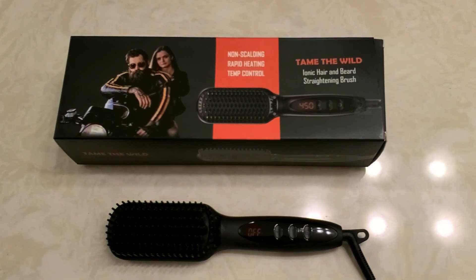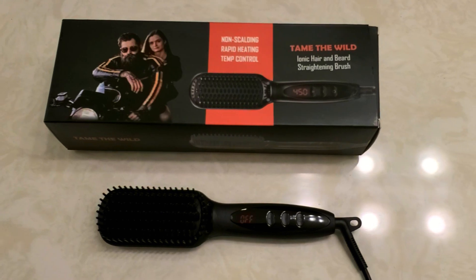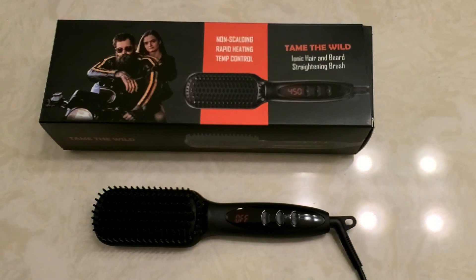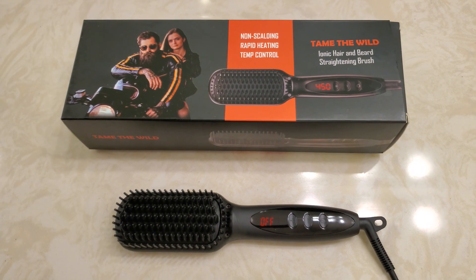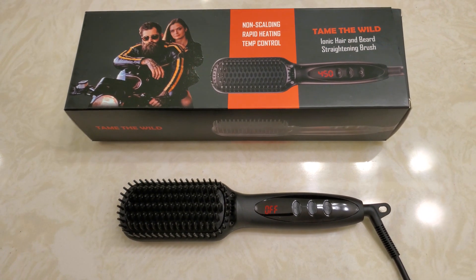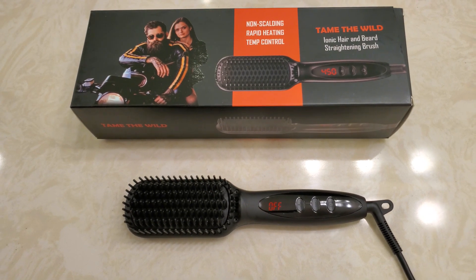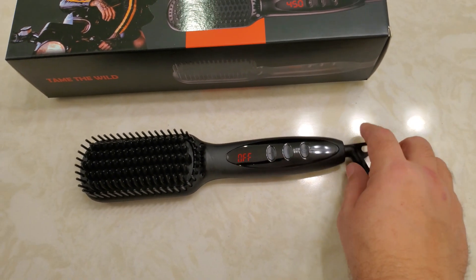Today we're going to try this Tame the Wild temperature controlled heat comb for a beard. The package comes with this brush. Right away what I don't like about it — and there are other brushes out there that come this way — it has a cord that's attached.